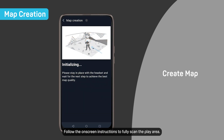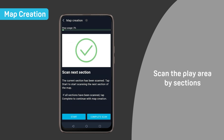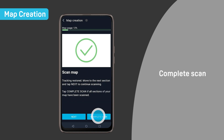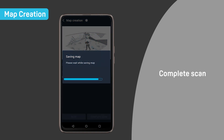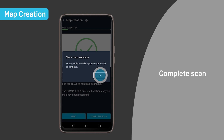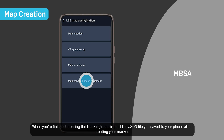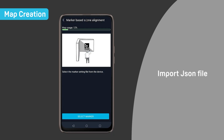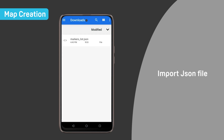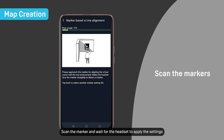Follow the on-screen instructions to fully scan the play area. When you're finished creating the tracking map, import the JSON file you saved to your phone after creating your marker. Scan the marker and wait for the headset to apply the settings.